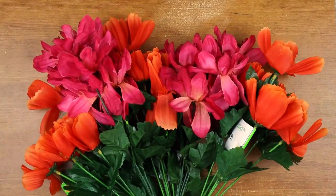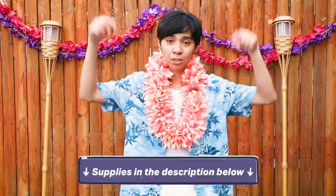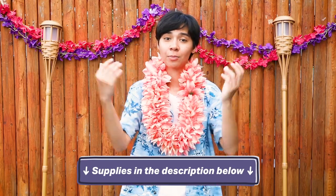In the spirit of aloha, leis give a warm welcome, and making them yourselves adds meaning to it as well as being a fun party activity for your luau. These are artificial, so they're also reusable. I got a bunch of these flowers at the Dollar Tree, and I'm sure you can find them online. Be sure to check out the description below because I'll be adding all the links for all the supplies.